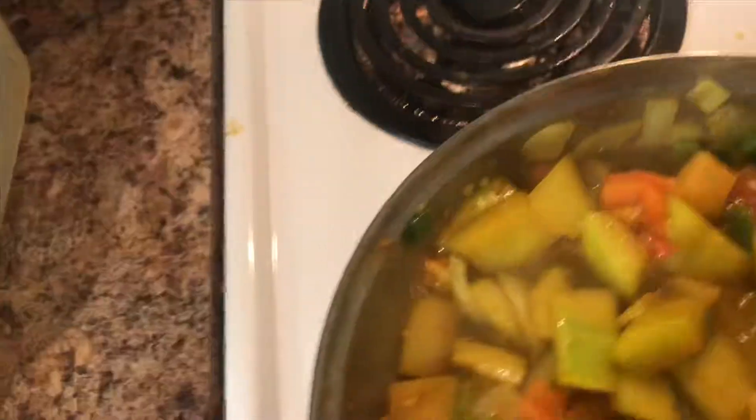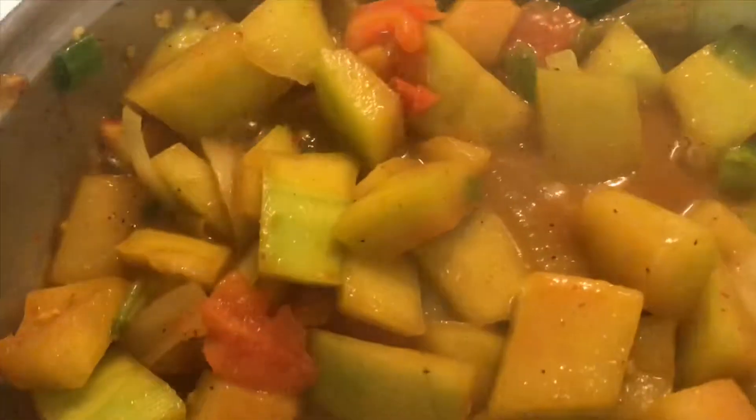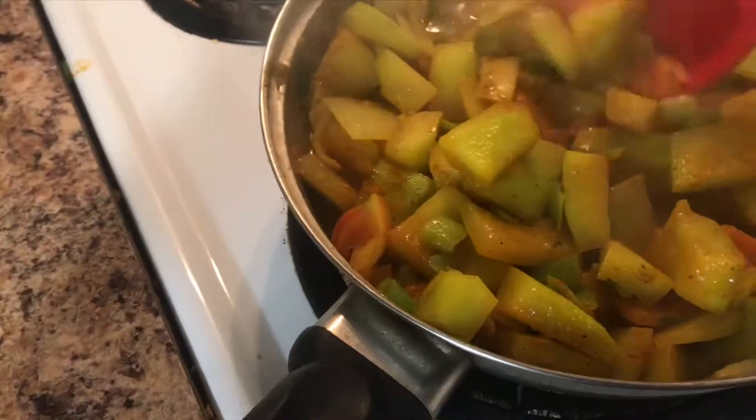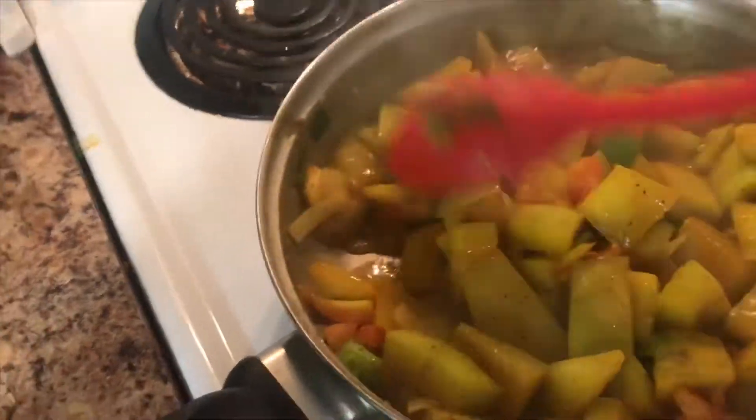I'm going to add in a little bit of the Irie curry powder and mix it up. I guess this could be a vegan dish — this has no animal byproduct in here.